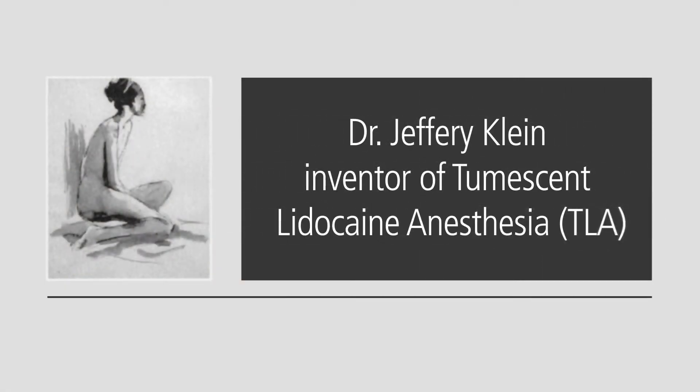We now introduce to you Dr. Jeffrey Klein, the inventor of Tumescent Lidocaine Anesthesia. Hello, I'm Dr. Jeffrey Klein, inventor of Tumescent Lidocaine Anesthesia.